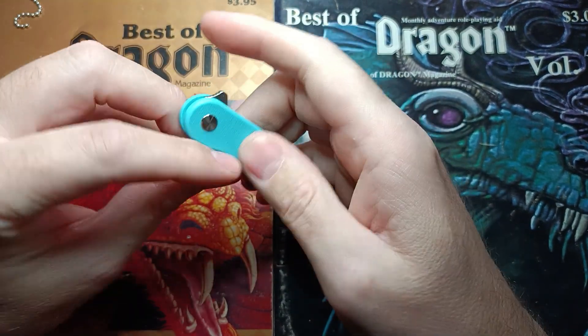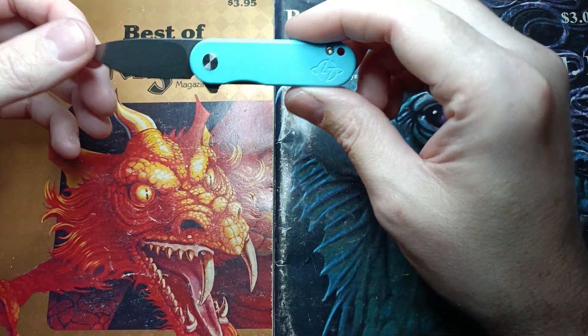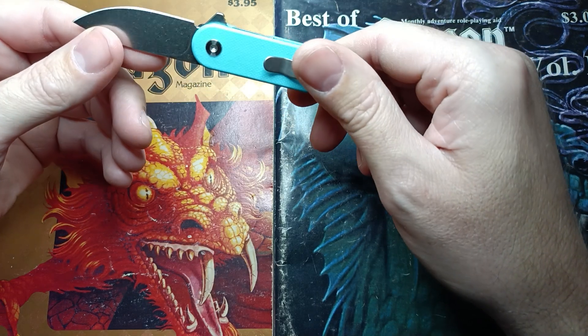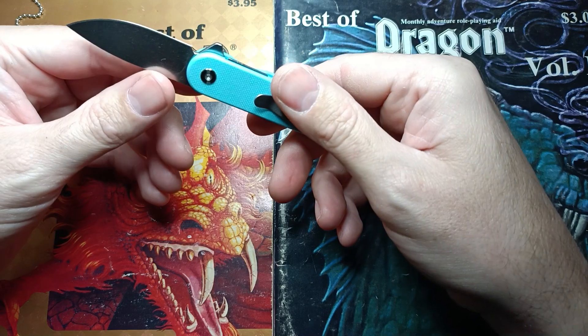I saw this and was interested because Olatans released another small folder, and then the price dropped to $15 and I just had to get it. I'm definitely going to carry this at some point.